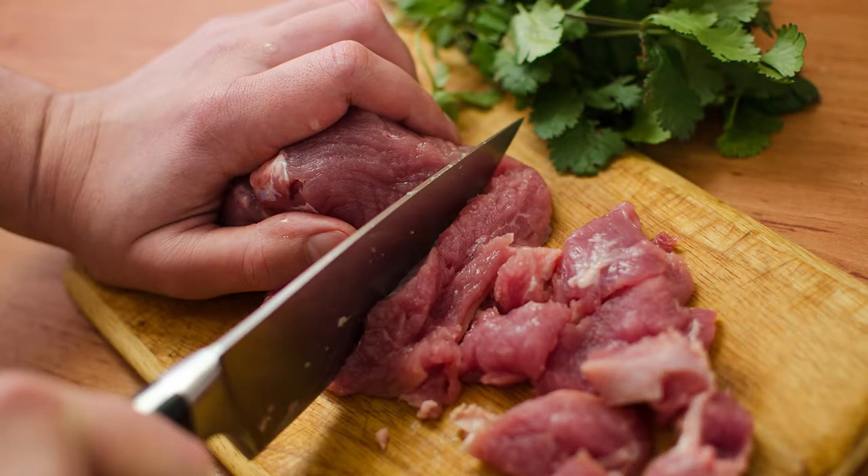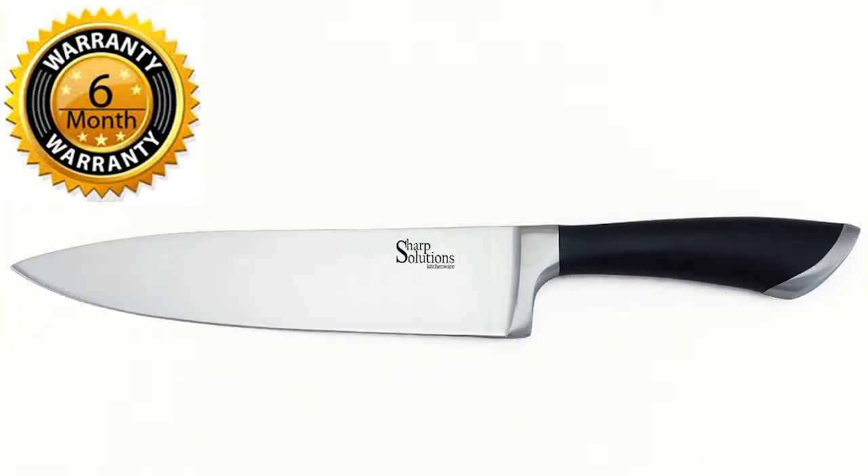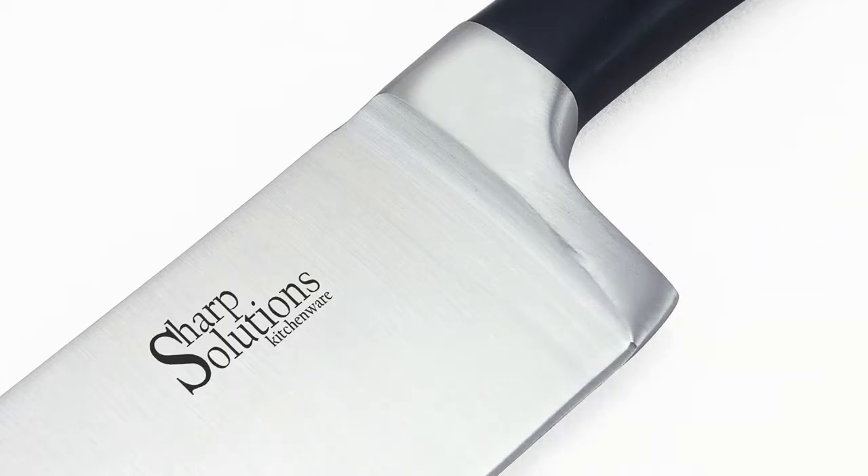The perfect gift for birthdays and holidays. You're covered by our six-month money-back warranty. Your very own Private Label Sharp Solution Chef Knife — enhance your cooking experience now and click on the link below.